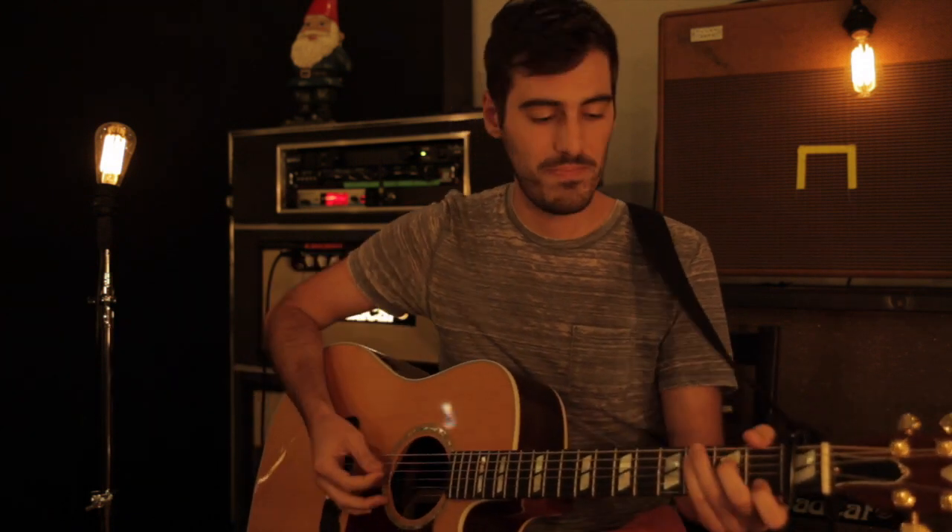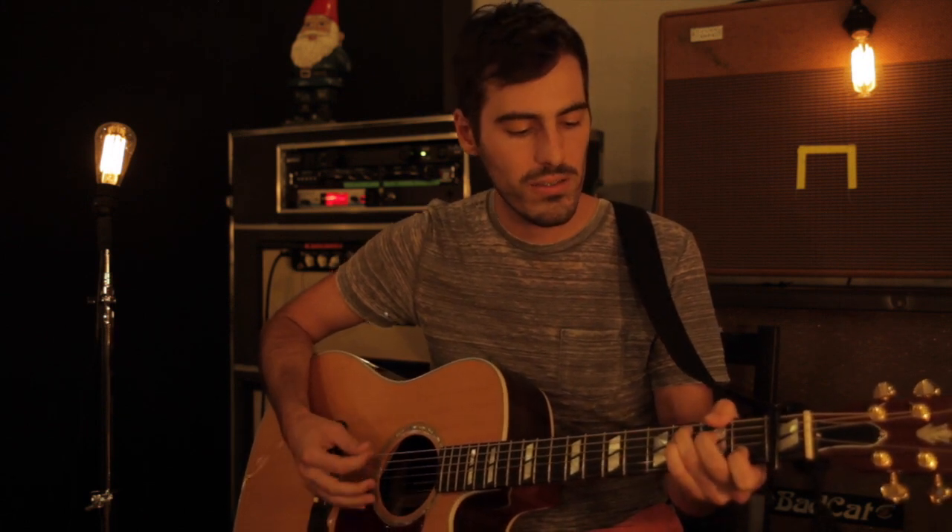For the chorus chords, we go 6-4-1. It looks something like this: 'There is power in the name of Jesus, there is power in the name of Jesus, to break every chain, break every chain, break every chain.'